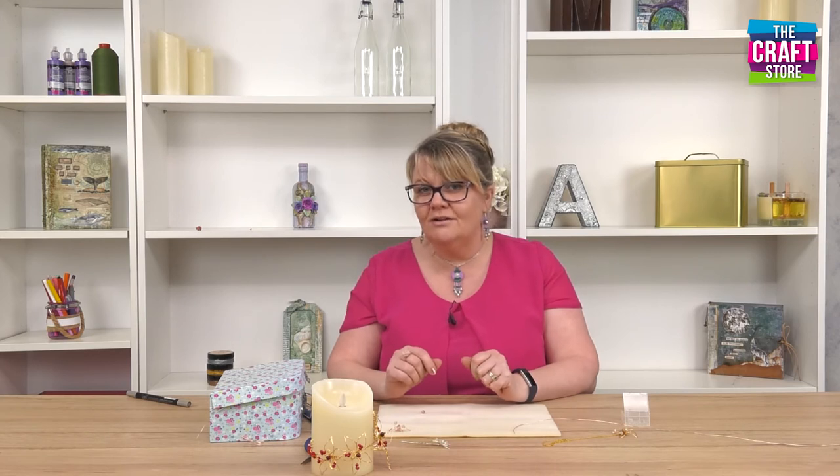Hi, I'm Rachel from Beads by Vichille and today I'm going to be showing you how to do a wire wrapped orchid. I'll talk you through step by step, but just to give you a little sneaky peek before we start as to what sort of things you can make with it.